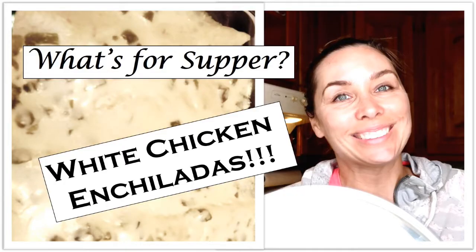Welcome back to my channel! Today I'm going to make one of my favorite recipes: white chicken enchiladas. I haven't made them in a long time, but they're really good. They have a nice white cheese sauce instead of red sauce — I'm just not a fan of red enchilada sauce — flavored with green chilies.